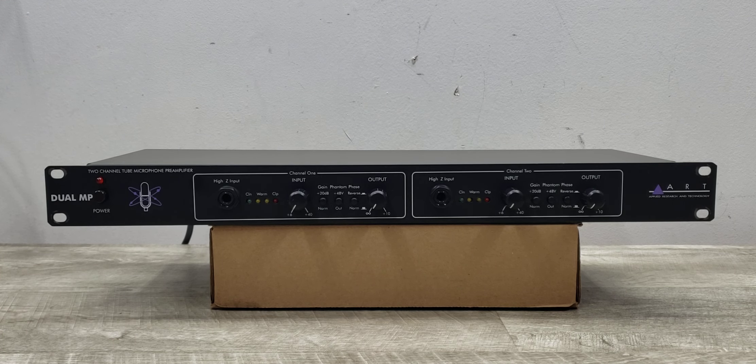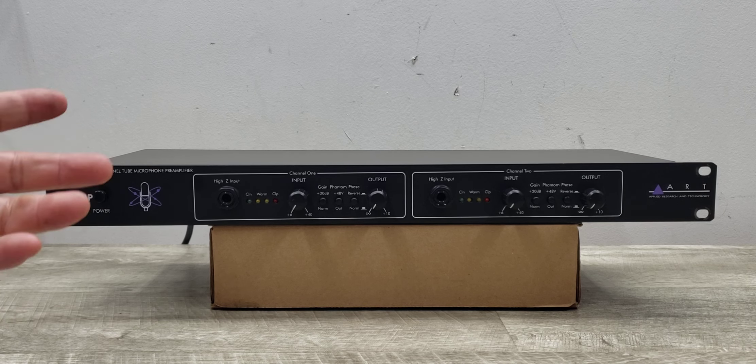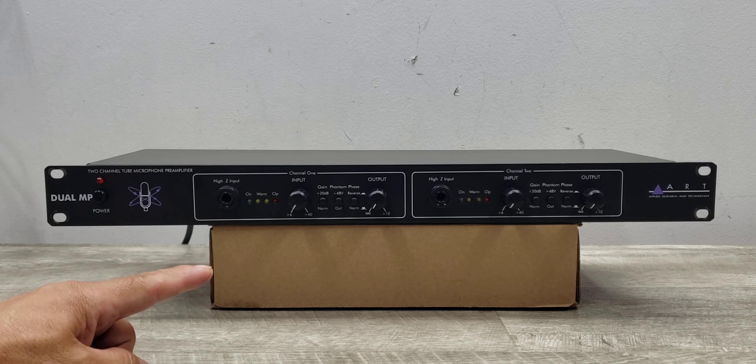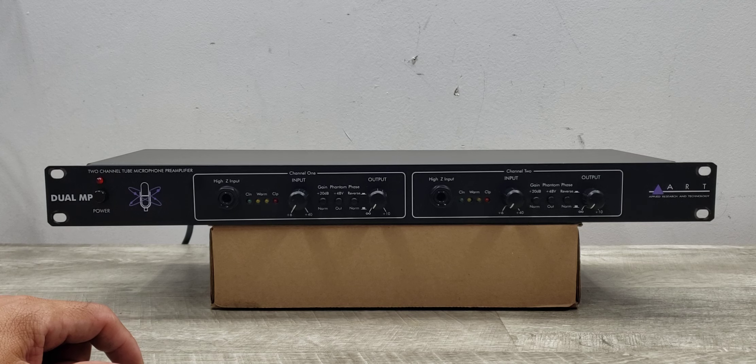Tubes are always well known for their warm sound, so this is just one specific item that has tubes being utilized for their output. This can be used for a microphone or some type of instrument.